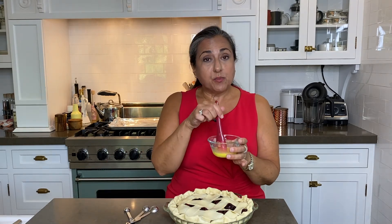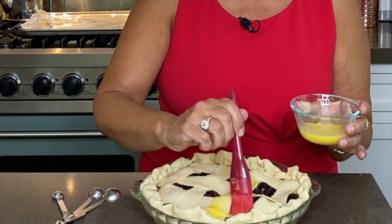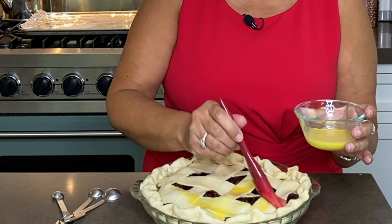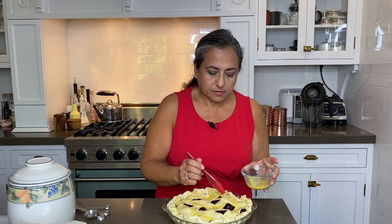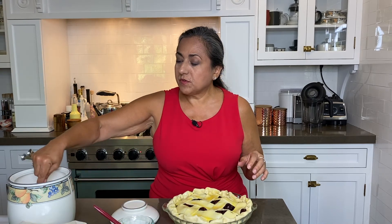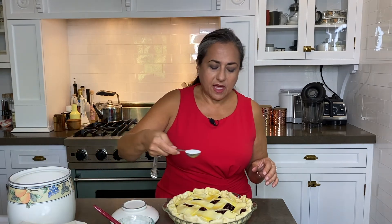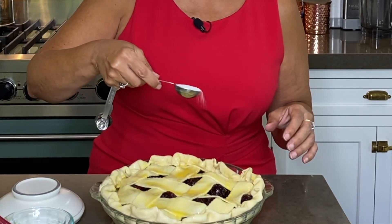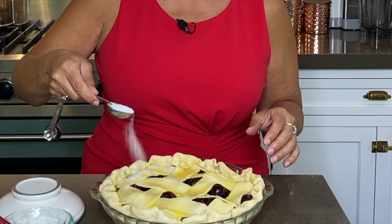In this bowl I have a large egg yolk mixed with one tablespoon of water to make an egg wash. We're going to brush it over the whole crust, then sprinkle the top with one tablespoon of sugar. It will give it that nice, crispy, crunchy crust on top.